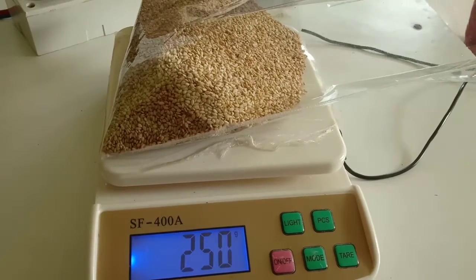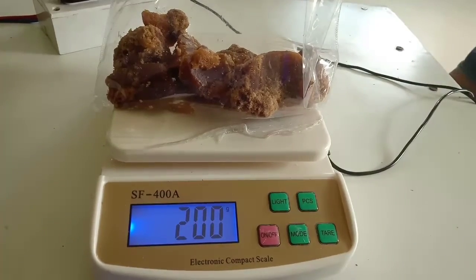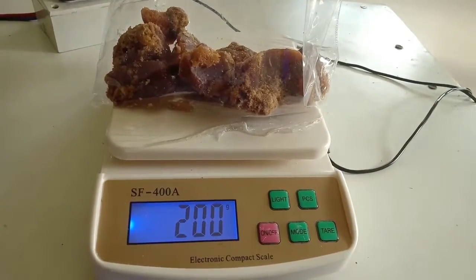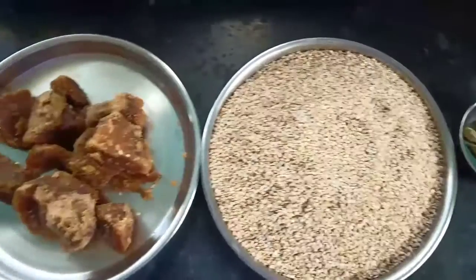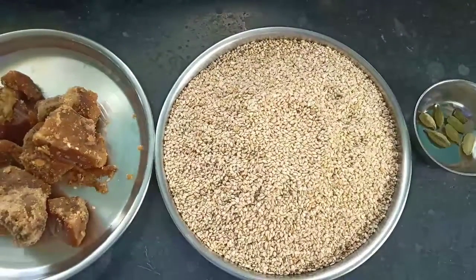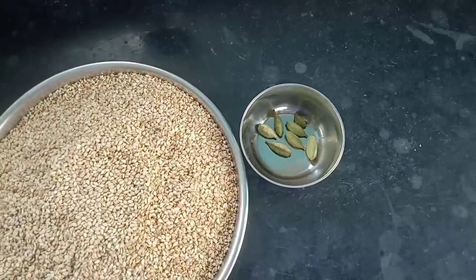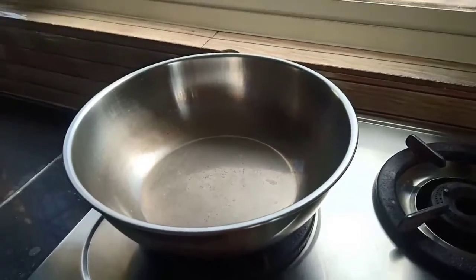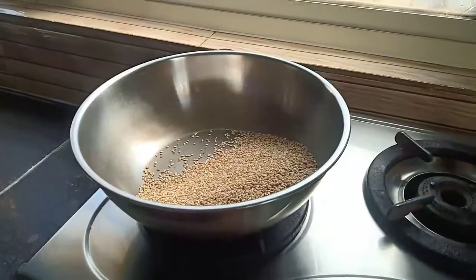For this I have taken 250g sesame seeds, 200g jaggery, and a few green cardamom pods. First of all we have to dry roast the sesame seeds. Take a heavy bottom pan or kadai — here I took a kadai.